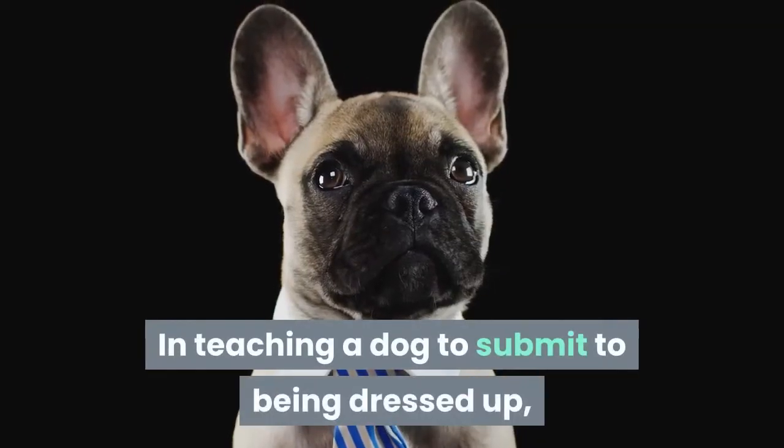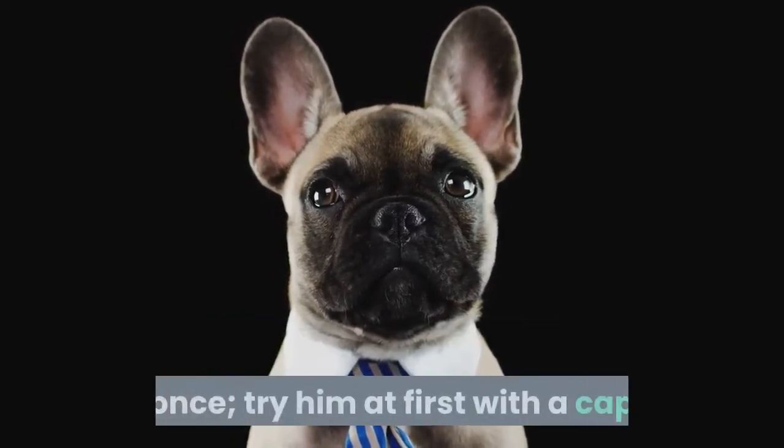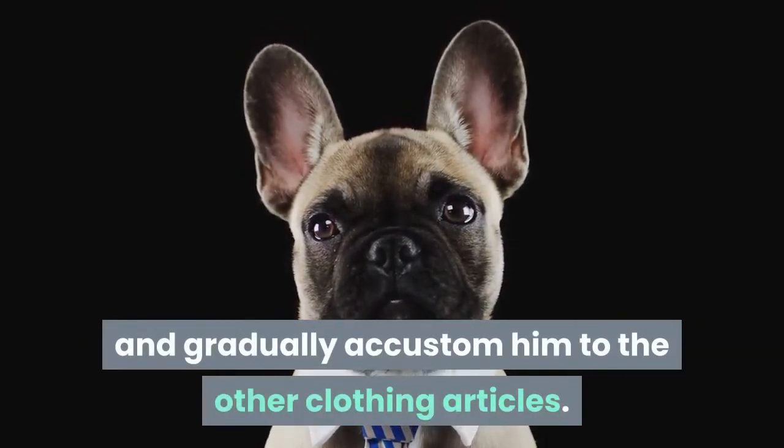In teaching a dog to submit to being dressed up, do not attempt to get him to wear too many things at once. Try him at first with a cap, and after he becomes accustomed to that you can put on a coat and gradually accustom him to the other clothing articles.